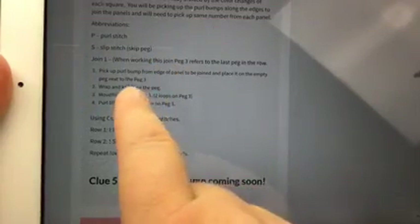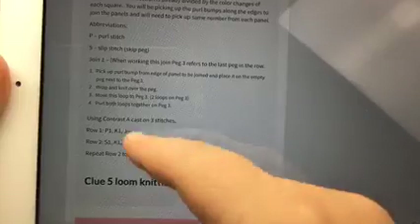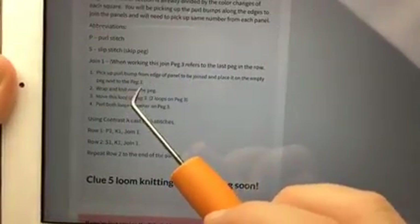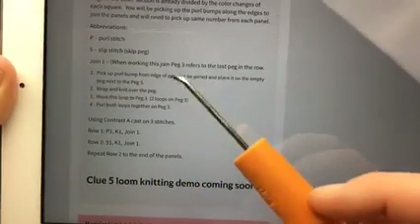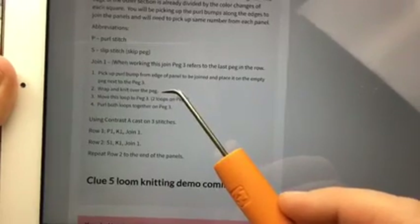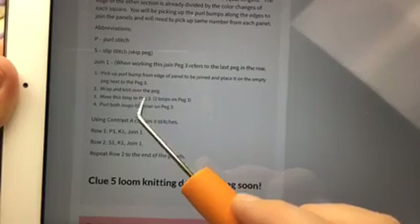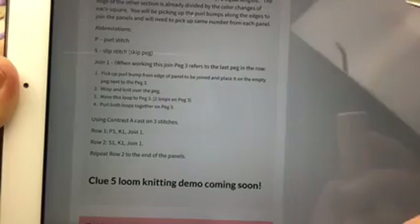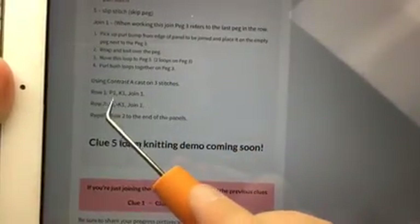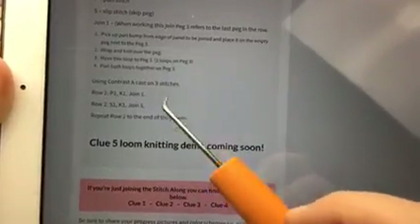The abbreviations you need are: purl stitch, slip stitch (which is just skipping a peg), and the knit stitch or U-stitch — Joanne just added that to the comments because it was missing from the notes. For Join 1: peg three refers to the last peg in the row. You pick up the purl bump from the edge of the panel to be joined, place it on the empty peg next to peg three, wrap and knit it over, move it to peg three, then purl both loops together on peg three. Cast on three stitches using contrast A.